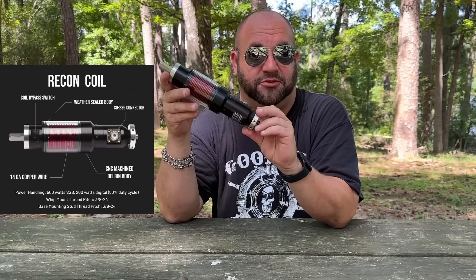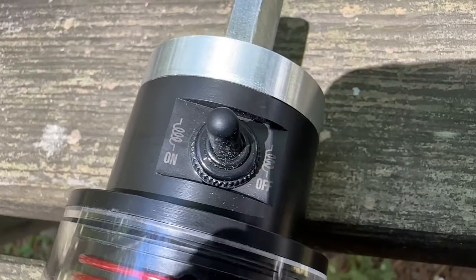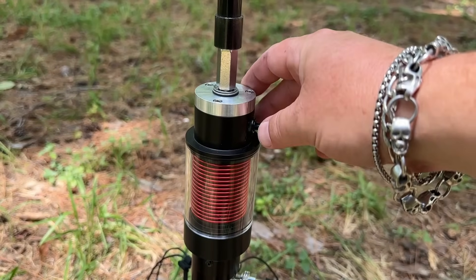As far as power handling, this thing is a beast — 500 watts on single sideband, 200 watts on digital with a 50% duty cycle. But the thing that really makes this coil shine is just how easy it is to use. You've got this little switch up here that either adds the coil or takes it out. On 40 meters you turn the coil on, extend your 17-foot whip all the way up, and you're now resonant on 40 meters. When you want to use the higher frequencies, you simply disengage the coil and shorten the whip to get resonant on 20, 17, 15, 12, and 10 — it is stupid easy and stupid wide bandwidth.